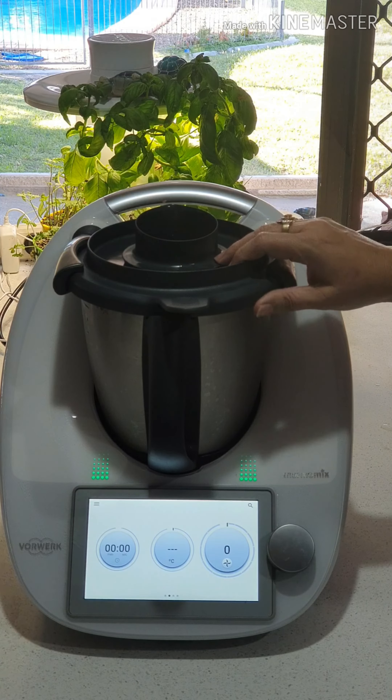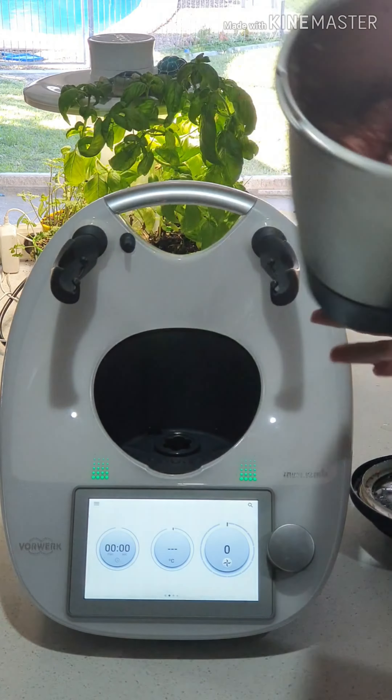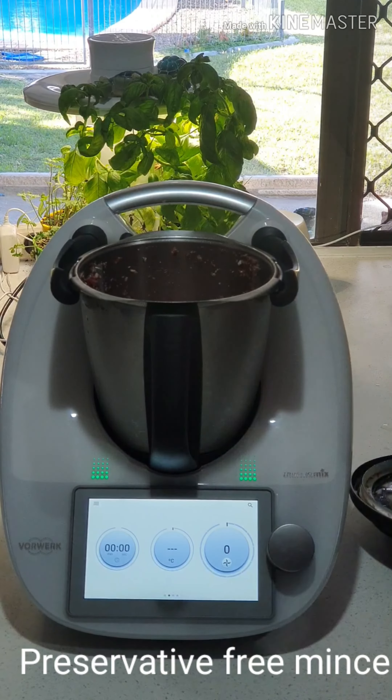And just like that we've made our own mince. How amazing is that — to know exactly what's in it. It's beautiful fresh meat straight from the butcher or straight from the freezer. You can do it with chicken, beef, pork, absolutely any meat that you want. Happy mincing!